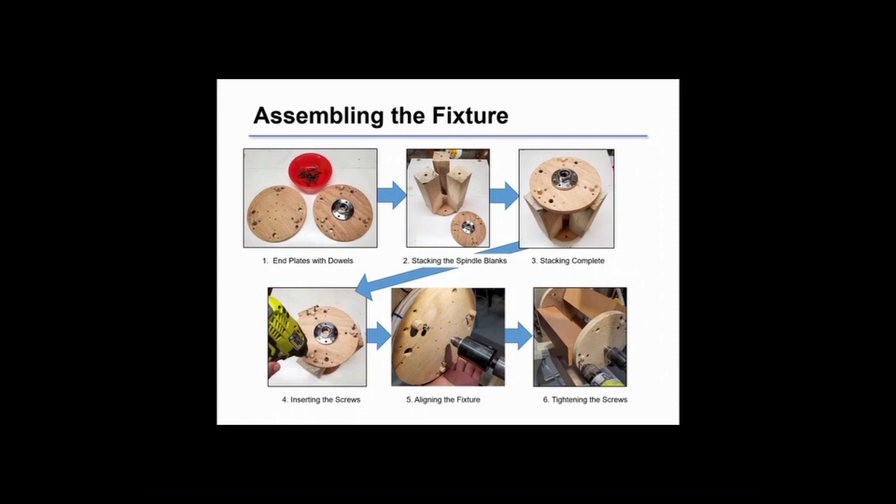To summarize how we assemble the therming rig: put the dowels in the two plywood end plates, stack the spindles with the holes in each end of the spindles, then attach the face plate end with screws — three screws per spindle.